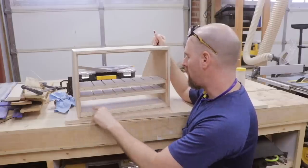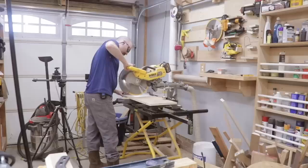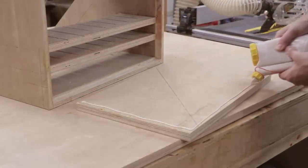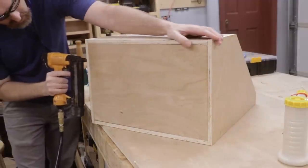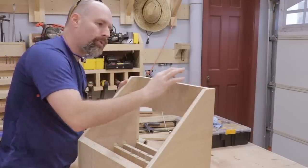I'm ready to cut the bottom — it's 17 inches this way and 11 and an eighth this way. Now I'm going to cut an inch and three-quarter strip to go along the top, and that's where the hinges will attach.